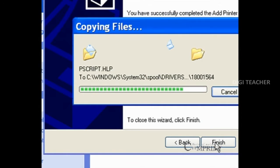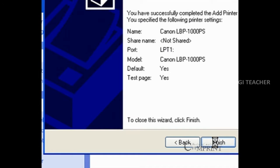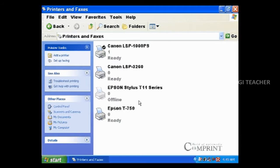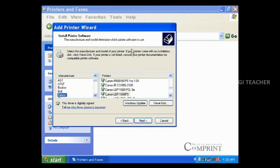In this way, we can install the Canon LBP 1000 printer in our computer. If the drivers of the printer we selected are not available in the Windows XP operating system, we can download the setup files from the internet and install them.